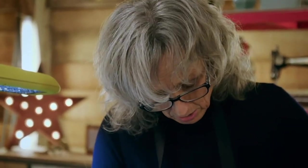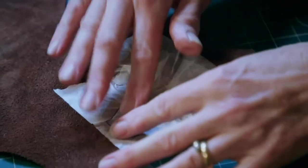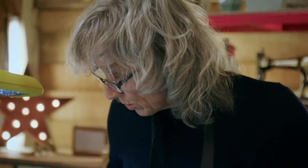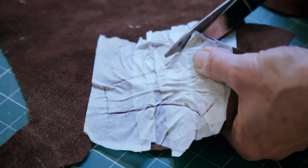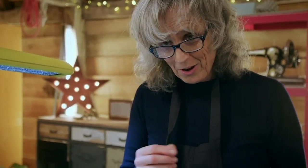The best way to do this is to put a patch over it, so I've made a template using the other boot and transferred it to the leather I'm going to be using. All I need to do now is cut around it. Once that's cut out, I just need to prick mark around it ready for me to start sewing it onto the boot.